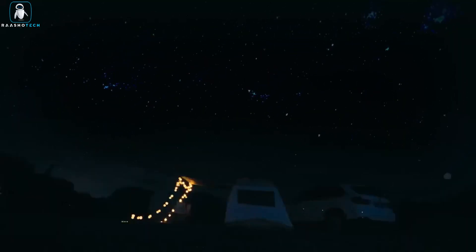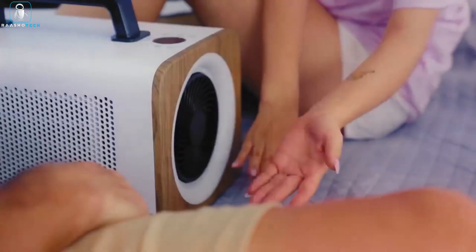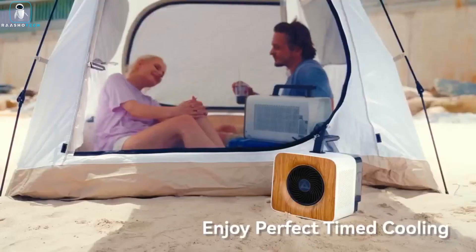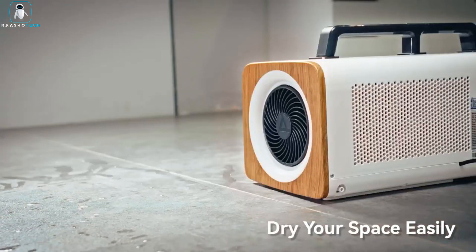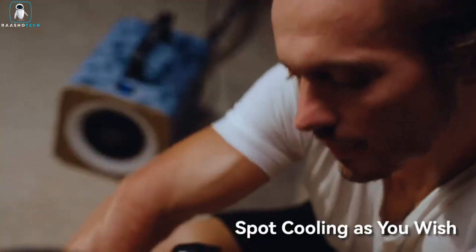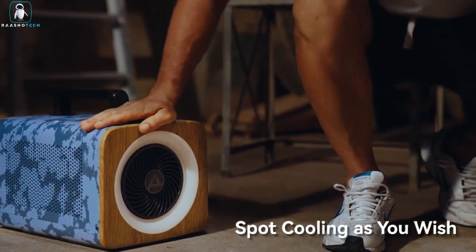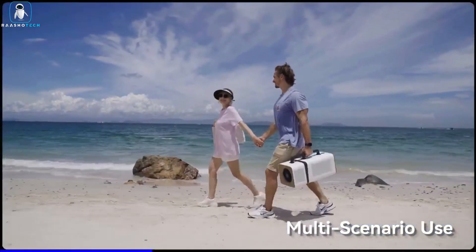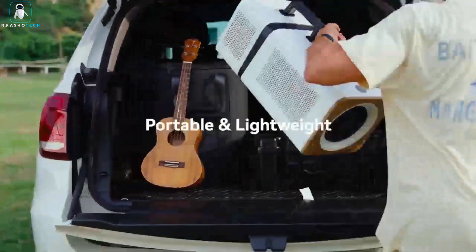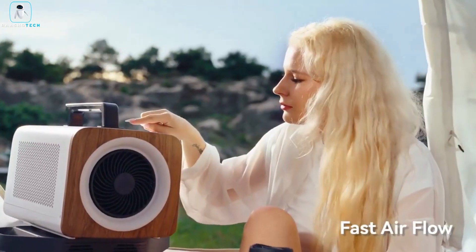The AirMate MAC 509 boasts a powerful 24V air compressor that delivers an impressive 1800 BTU of cooling capacity. Its high-speed motor ensures rapid and efficient cooling, making it ideal for small enclosed spaces. It's also suitable for larger areas, cooling spaces of up to 86 sq ft effectively. With multiple power options, including portable power stations, car outlets, and standard AC wall outlets, you can keep the AirMate running during your outdoor adventures. Enjoy a refreshing and relaxing experience with the AirMate MAC 509, the ultimate companion for staying cool on your trips.